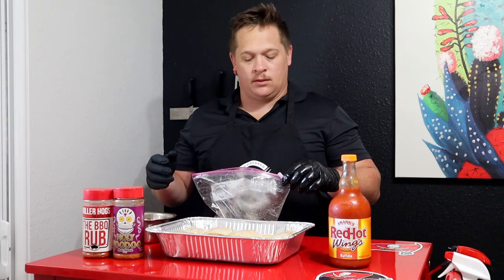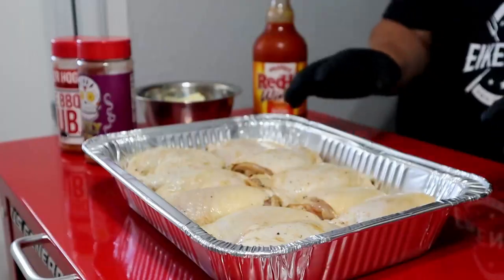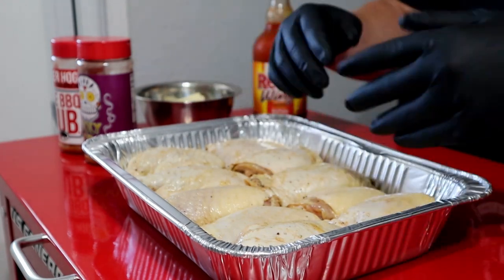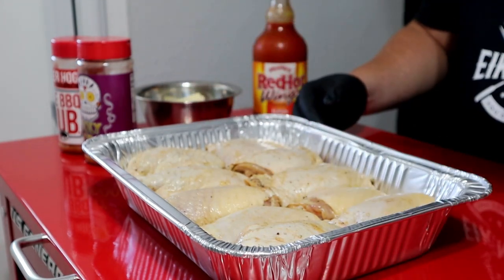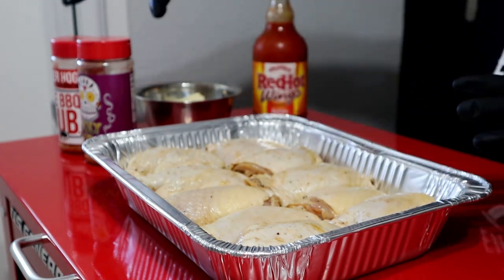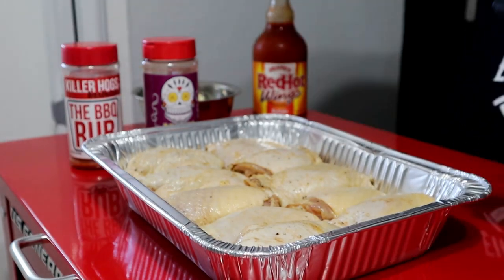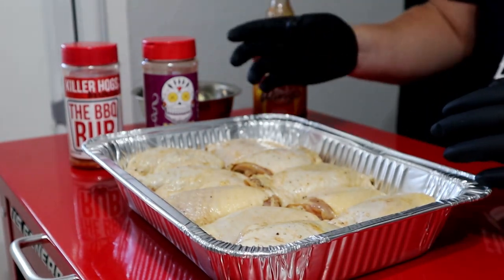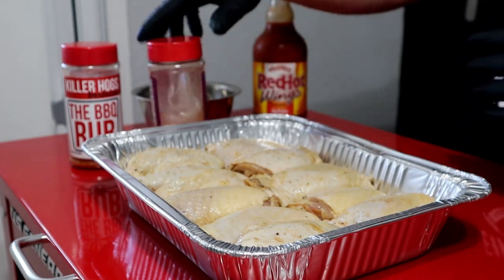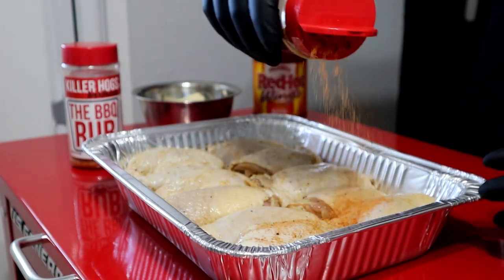I'm going to move the camera up to give you a better angle. So you can see how I squared them up in there. I should have told you this at the end because I am going to flip them to season them. Use your favorite chicken rub — today we're going to be using the Holy Voodoo and the Killer Hogs barbecue hot. It's just a mix I really like on chicken. The Holy Voodoo is awesome; the barbecue hot gives a nice savory flavor.